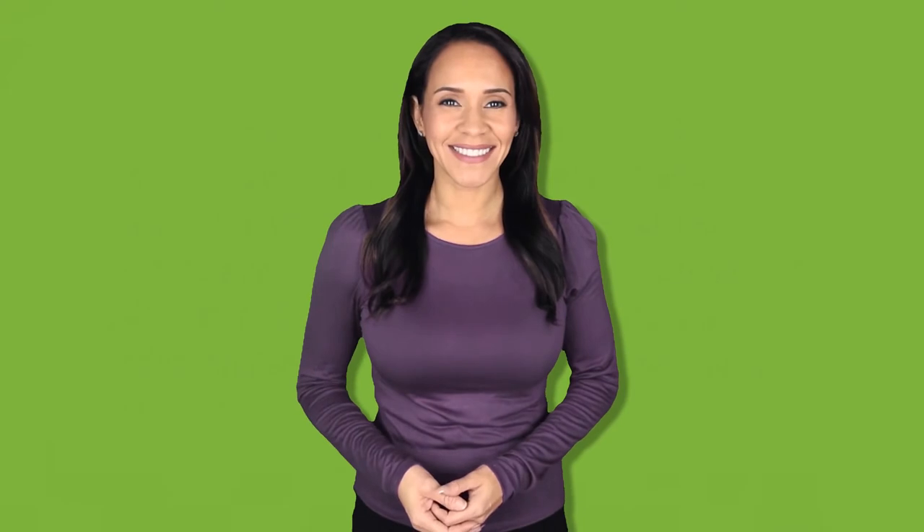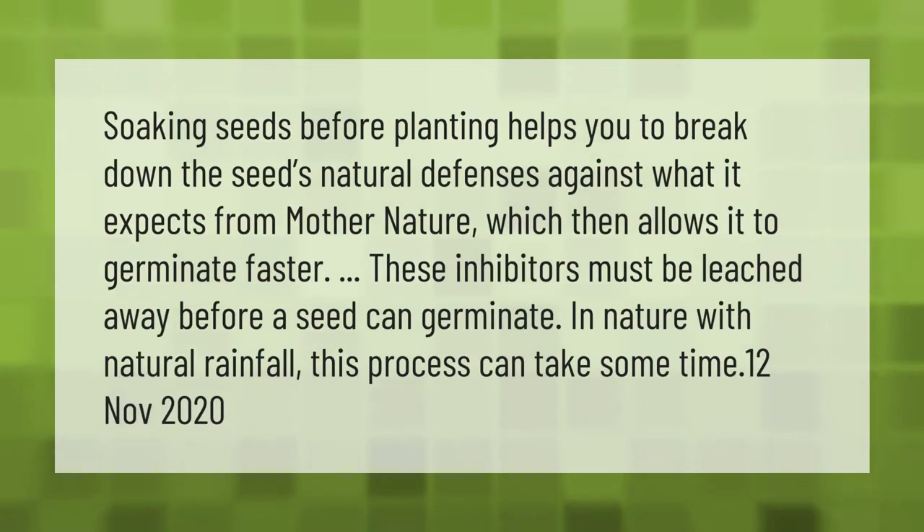Soaking seeds before planting helps you to break down the seed's natural defenses against what it expects from mother nature, which then allows it to germinate faster. These inhibitors must be leached away before a seed can germinate. In nature, with natural rainfall, this process can take some time.